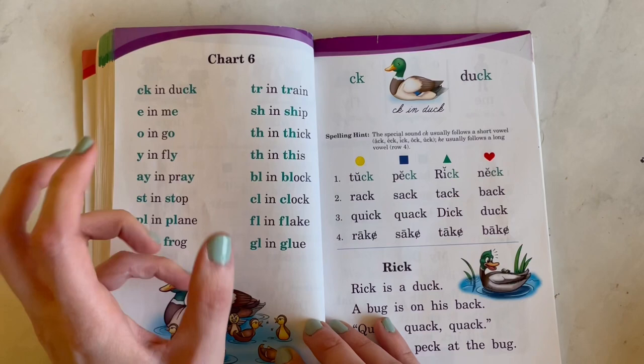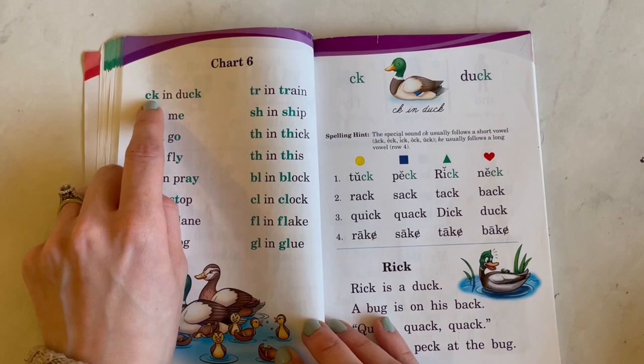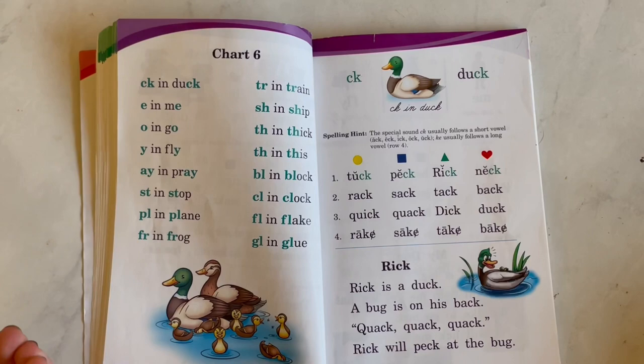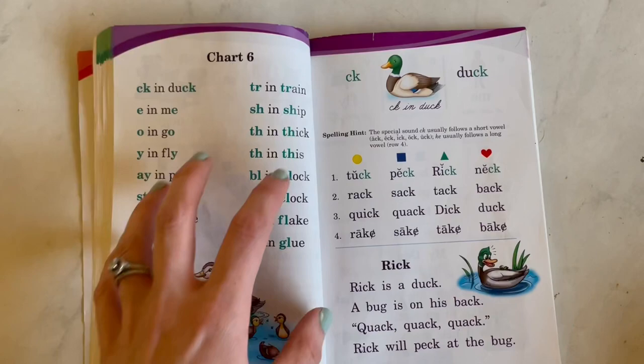Once she got to this chart, she was very excited because she was like, oh, this is big girl stuff. So we would do these every day. Some people say 'CK says /k/ as in duck' — I didn't do that. It's probably better if you do, because Abeka says spelling it out loud helps them become a better speller and a faster reader. So you can either say 'turn in train' or 'TR says /tr/ as in train' — however you want to go about it. We did these every day.